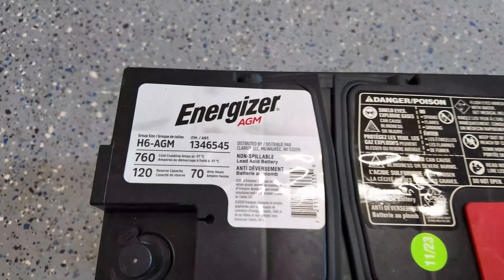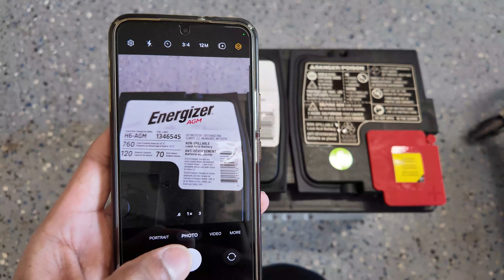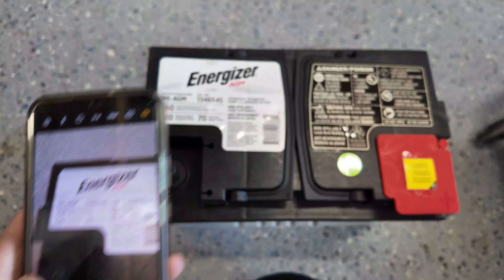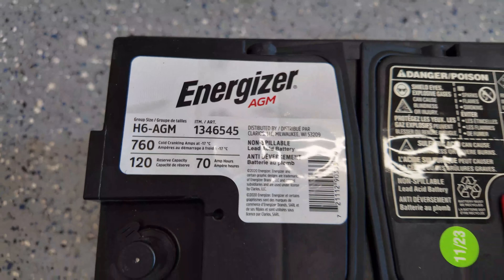I'd recommend you take a photo of the label of the battery — all the information you need is going to be on that label. When you go into OBD-11 or VAGCOM, you're going to enter the information found on that label.